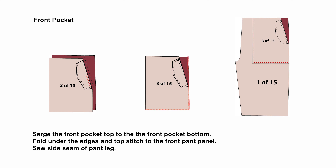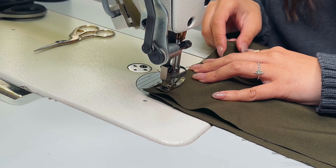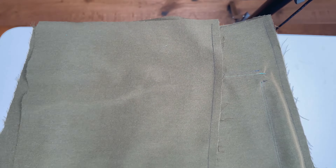If you do want that third layer, you're going to serge the front pocket top with the finished flap to the front pocket bottom all the way around, fold under the edges and topstitch that to the front panel on the right and bottom edge, and then sew the side seam of the pant leg making sure you catch the front pocket in that side seam. If you didn't want to sew the front pocket into the side seam, just sew together the side seam of your pant leg on both legs, serge the raw edge, and press it open.